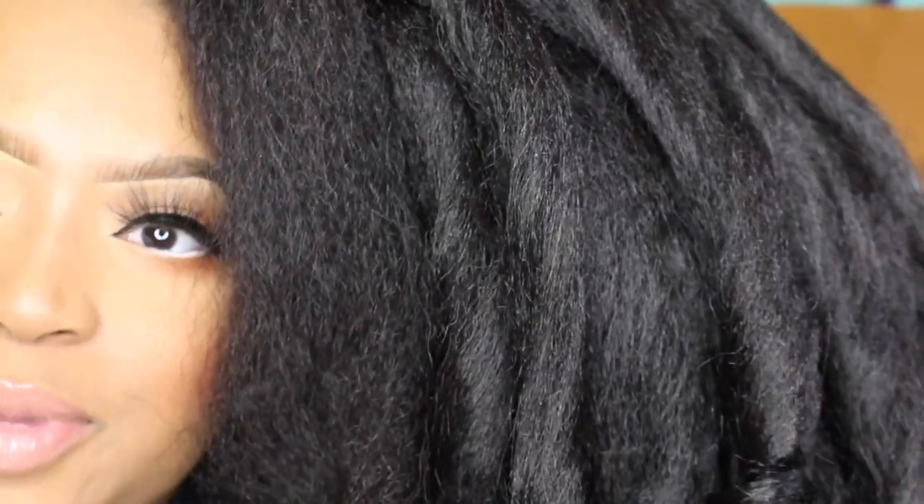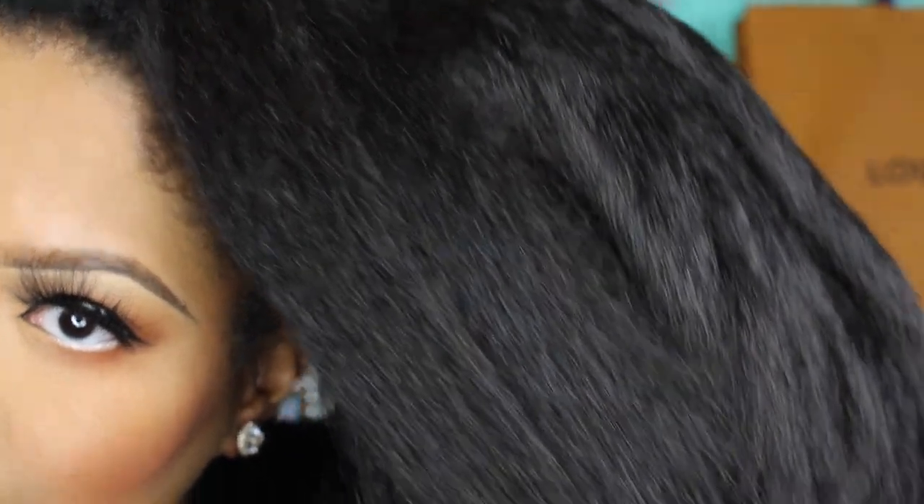This is how it compares to my natural hair — this is my natural leave out compared to the hair. I wanted to try to get the best color match I could have possibly got, and I felt like the 1B is a really good match. So let's get into it.